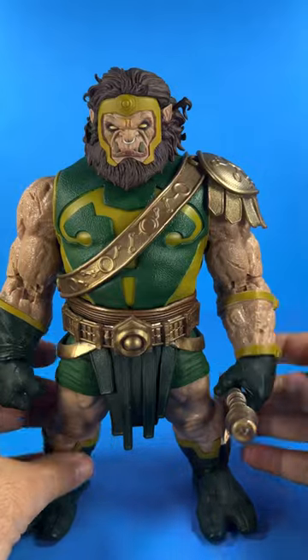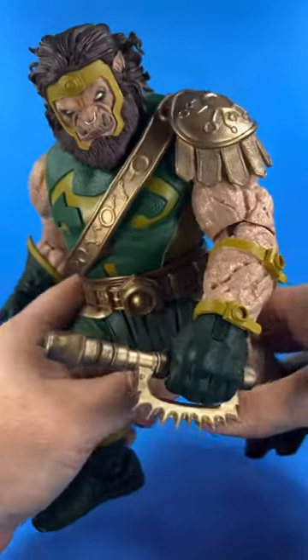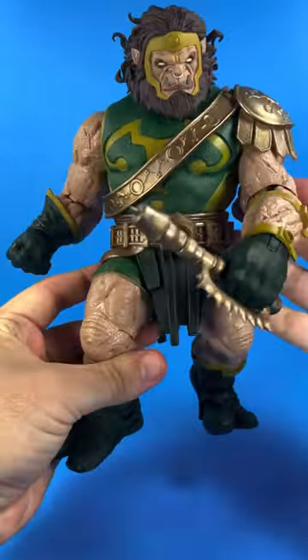I wish these gold bits were painted in a metallic deco. I also wish the torso had more range to bend over to get him into a more hunched-over pose. He surprisingly articulates well everywhere else for a big guy.